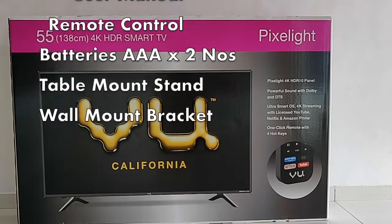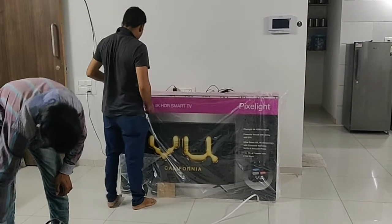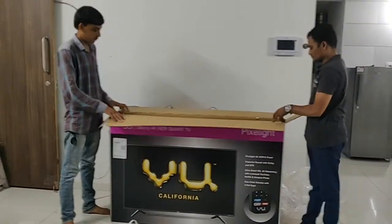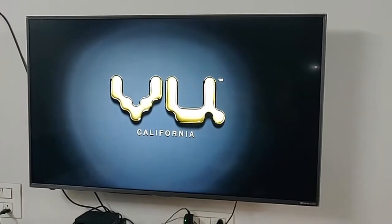Here the service engineers come and they are going to unbox and install it. This is how the TV looks like. Let's just switch it on — that's the VU logo.